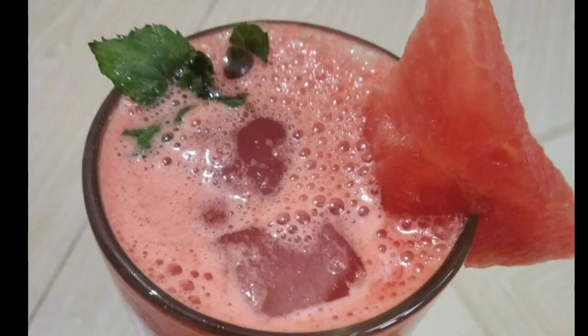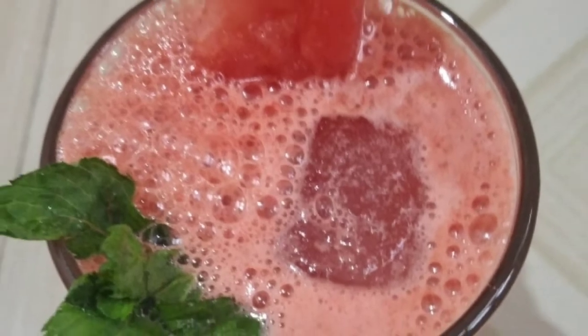Hi friends, here is our recipe — Summer's special Watermelon juice. This juice is very refreshing.